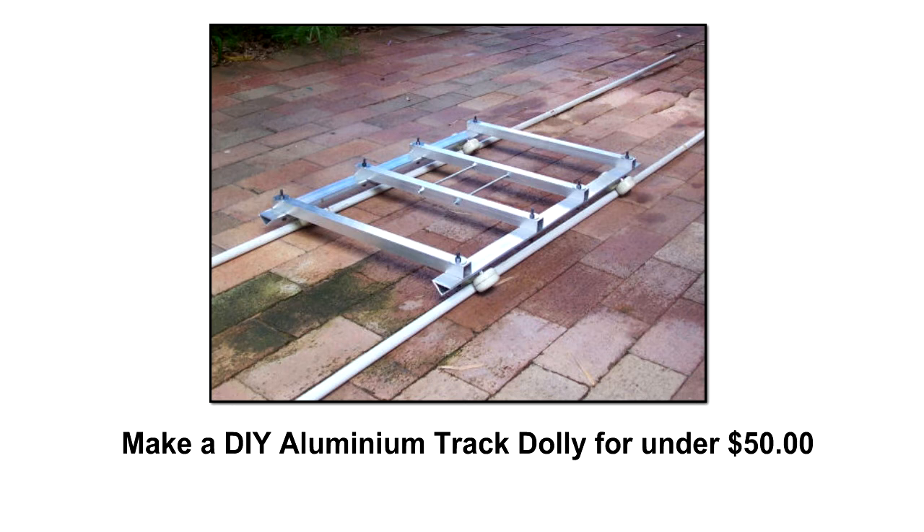This tutorial will show you how to build the dolly base, and following tutorials will show you how to build the tower and the mini crane.